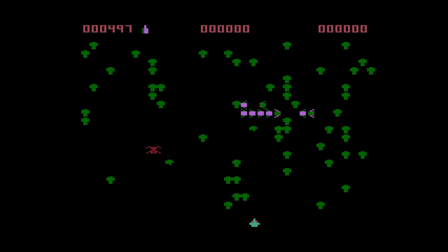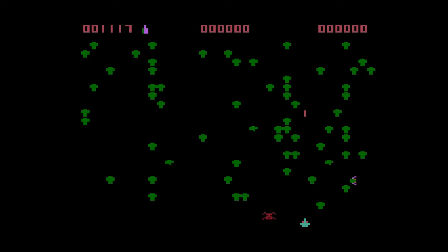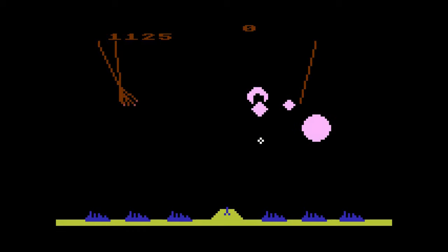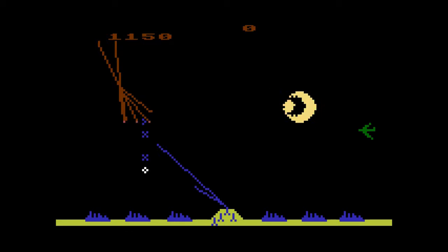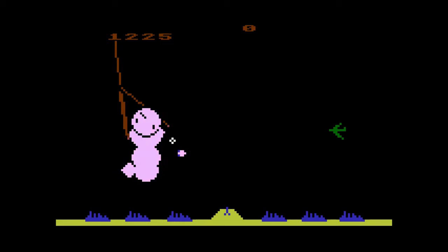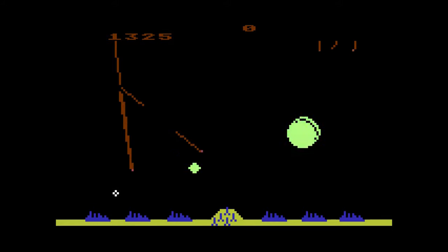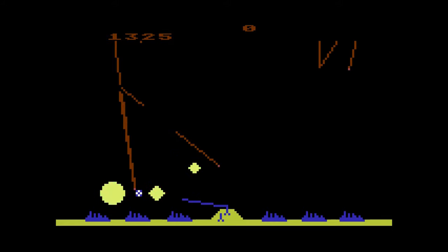Centipede is another classic arcade port, and this one is fairly good. It's fast, smooth, and feels like it should. I was never any good at it, but I always appreciate a solid arcade conversion when I find it. In 1981, this would have been a must-play. The Atari 8-bit computers also got Missile Command, another really impressive arcade conversion. This one has a barrage of missiles raining down on your cities and you must shoot them down before they wipe them out. It plays well here and I spent quite a bit of time with it.